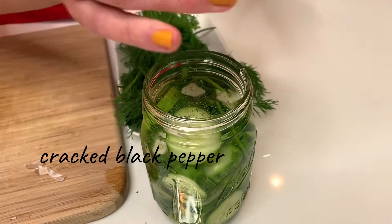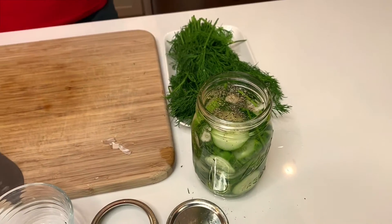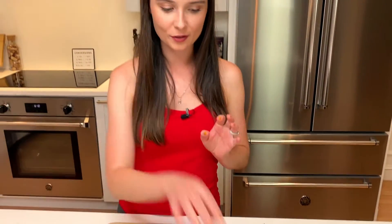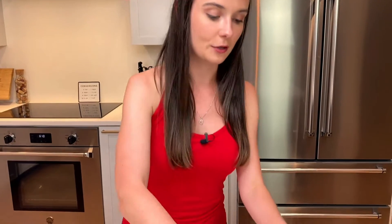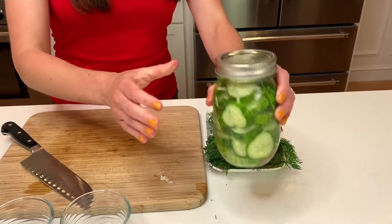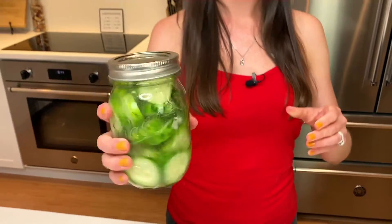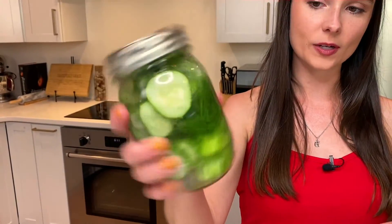And then the one thing that is the secret ingredient in my pickles is a little bit of black pepper — it just takes it to a whole nother level. So all you need to do is go ahead and seal your jar. Make sure it's nice and tight. Give your jar a nice shake to get all those ingredients together. And then you're just going to pop this in the fridge for at least six hours to let the cucumbers absorb the vinegar solution and the dill and all those flavors.